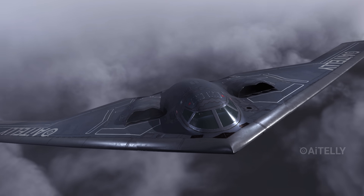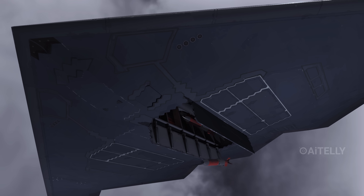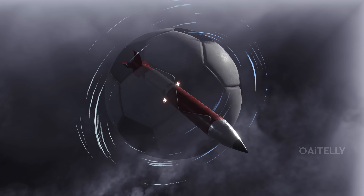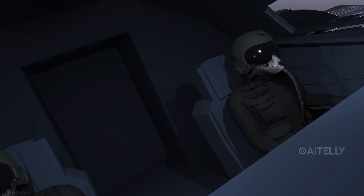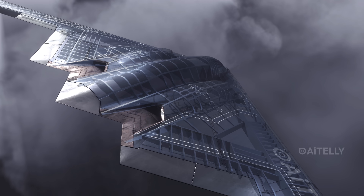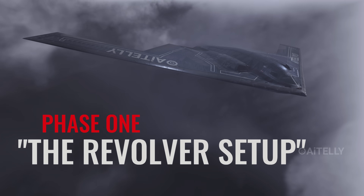Dropping a modern nuclear bomb isn't just about pushing a button. The B-2 Spirit doesn't just drop the B-61 — it talks to it, it guides it, it literally spins it like a football. Let's break down the step-by-step process of how a B-2 executes a B-61-12 strike. Phase 1 starts long before the target is in sight: the revolver setup.